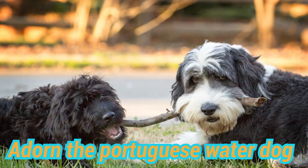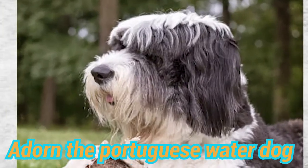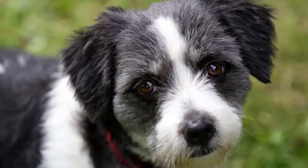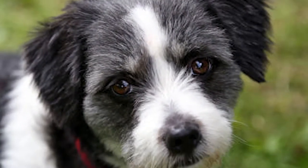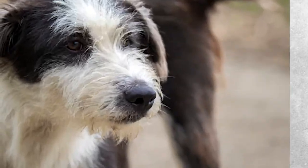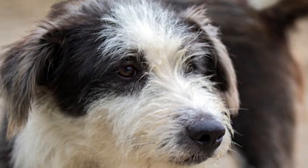Grooming the Portuguese Water Dog: the breed has two types of coats — curly and wavy. Both types are single-layered, meaning there is no undercoat. That is why it does not shed hair like other breeds and is known as a hypoallergenic breed, although all dogs have varying degrees of hair loss and dandruff, and there are virtually no dogs that are completely allergy-free.